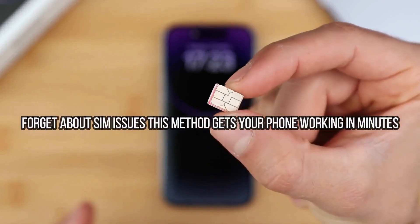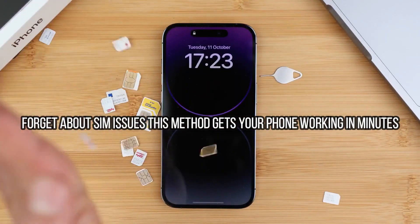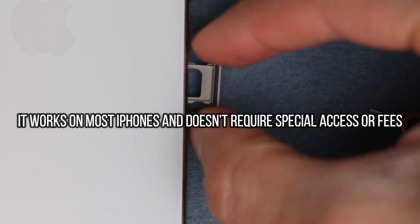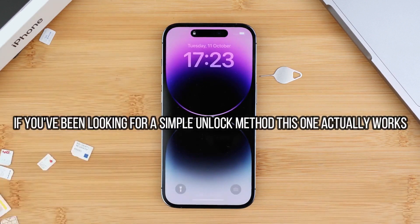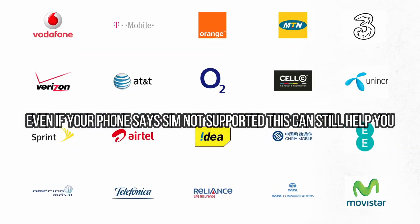Now we're going to talk about the carrier unlock. The carrier unlock will allow you to use your iPhone with any carrier — if you travel, if you want to switch providers, or if you want to use your phone with any other different SIM card. This method will help you get your phone unlocked to be compatible with any GSM SIM card anywhere in the world. This is 100% legal and your phone will not be damaged in any way.